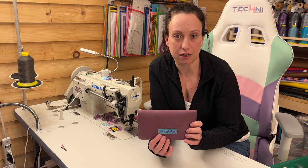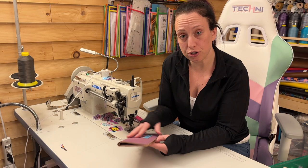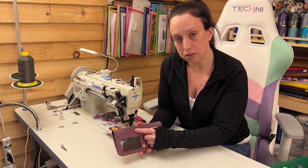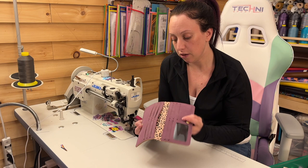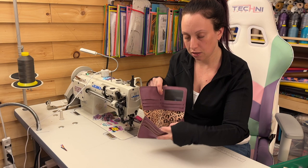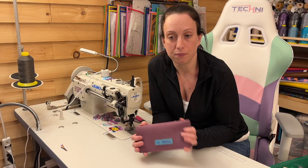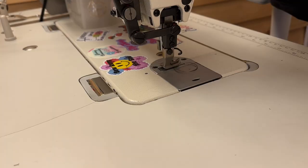Welcome back to my channel. Today's tutorial is going to be the Faith Clutch by Cherishing Today Designs, and it features an accordion zip pocket on the back. Inside, I chose to do one ID slot and then there's one card slot, as well as three more card slots over here, and then on the other side there are six card slots, so you get a total of ten card slots with this design. You also have two slip pockets. I've chosen to line mine with heat transfer vinyl. I hope you find this tutorial helpful. If you do, please give it a like and I'd love it if you'd subscribe. Let's get started.